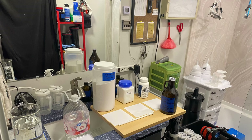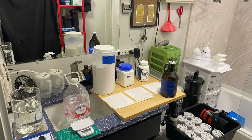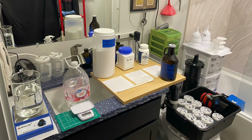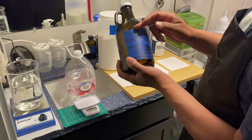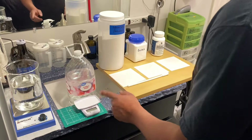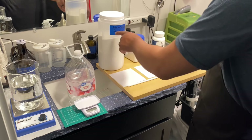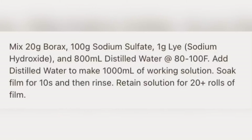Welcome back to the channel. Today we're going to be mixing up some chemicals and I'll show you the equipment I used. We're going to be making the official Kodak RimJet pre-bath. I like to use amber glass bottles because they are the gold standard for keeping your chemicals for a long time. We'll use a digital scale, a magnetic stirrer, distilled water, sodium sulfite anhydrous, borax, and sodium hydroxide. Here is the formula we're going to be using.